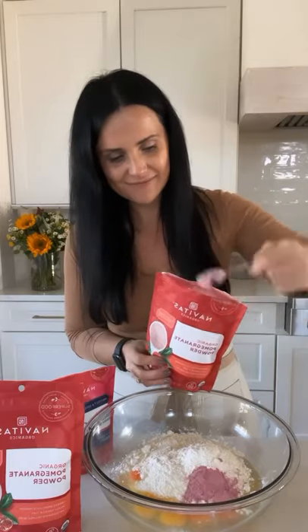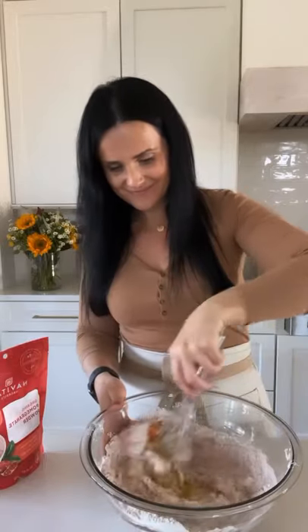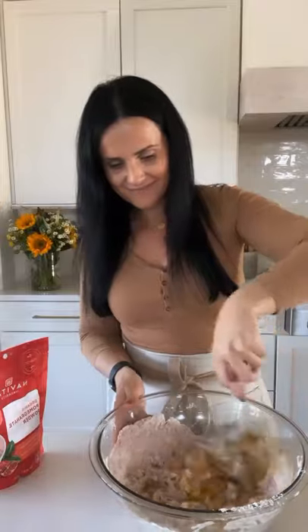You want to start by adding all the eggs into a large bowl, followed by the sugar and flour. For the superfood powder, I am using the pomegranate powder and a berry blend — both of those work really well together and they taste delicious in a crepe. Whisk everything up together until there are completely zero lumps.